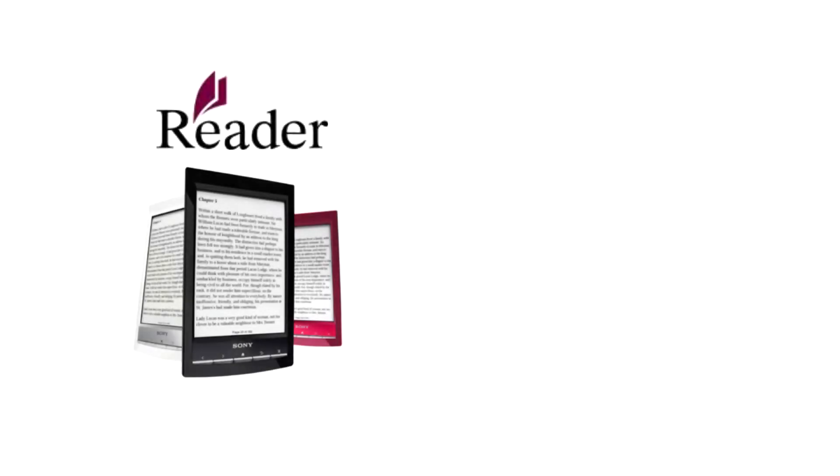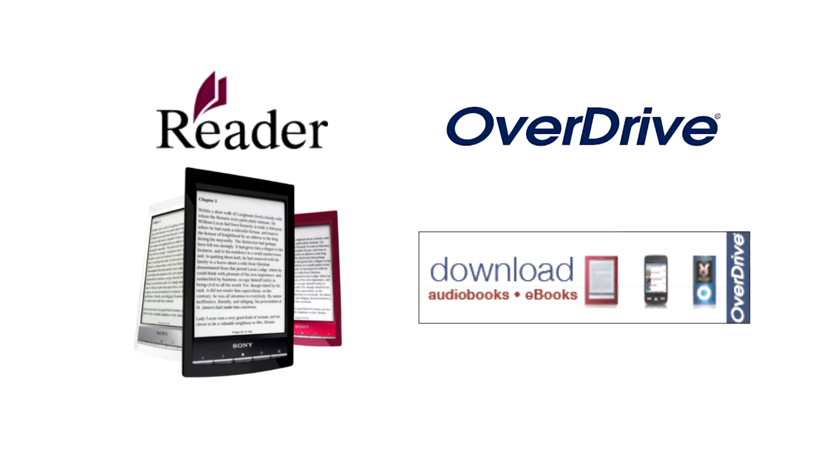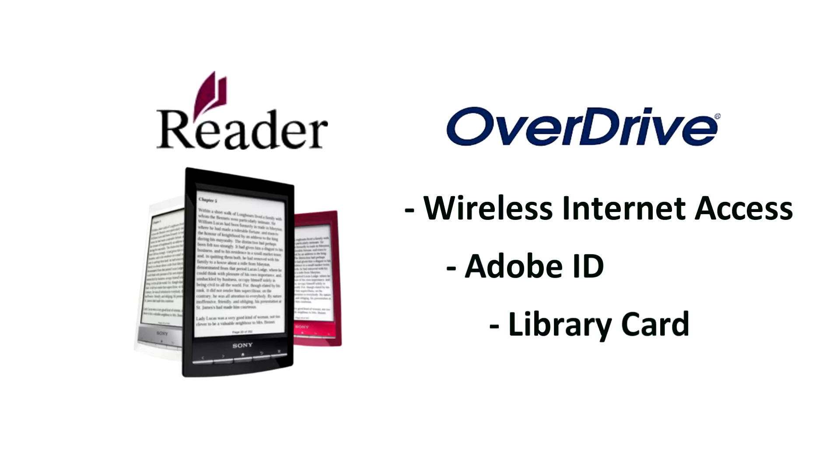In this video, we will show you how to set up your Sony reader and download books from OverDrive. You will need wireless internet access, an Adobe ID, and a library card.